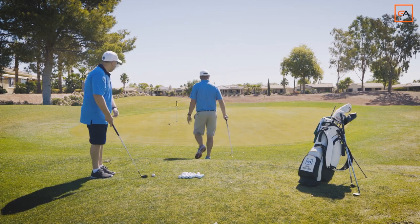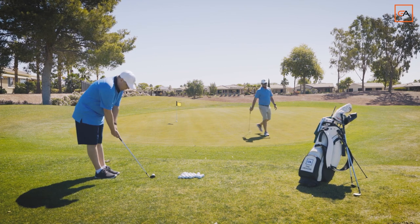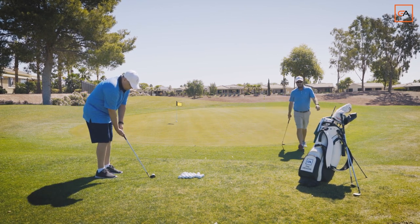Paul's gonna be landing somewhere over here and we're gonna have it roll up to the hole. It's uphill, but that's okay. We can always adjust our landing spot as we're hitting shots.